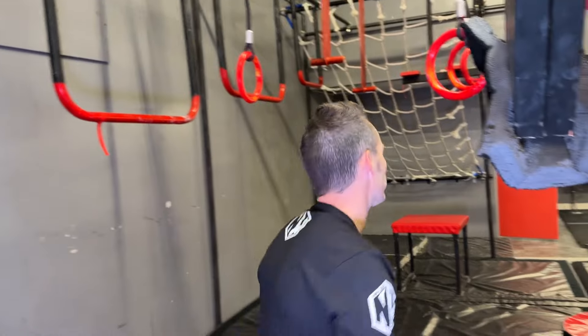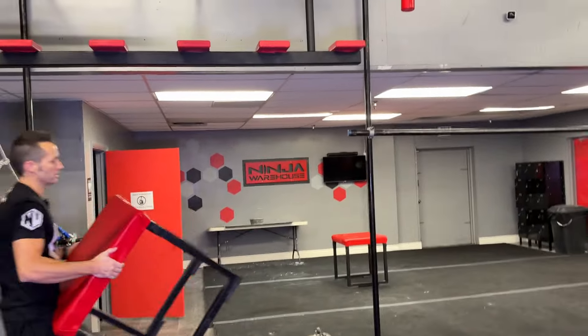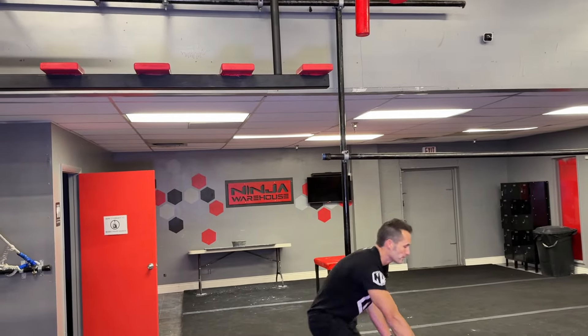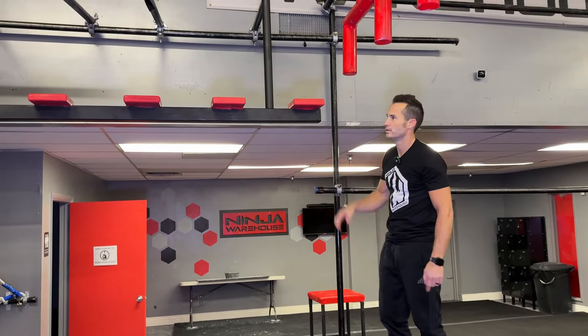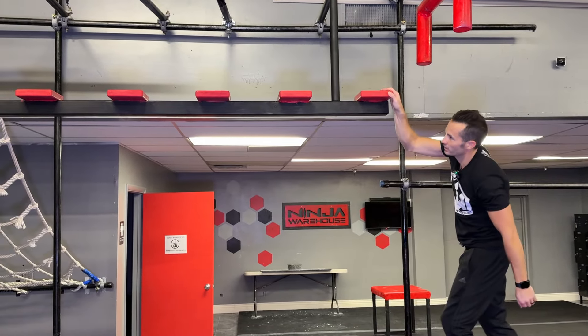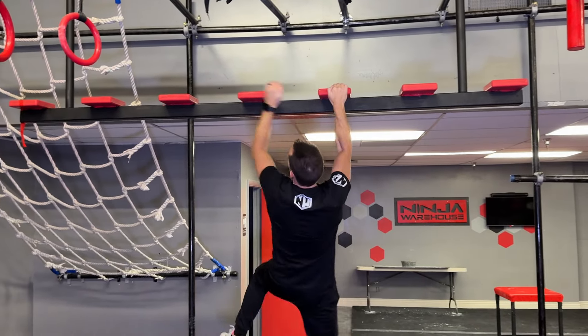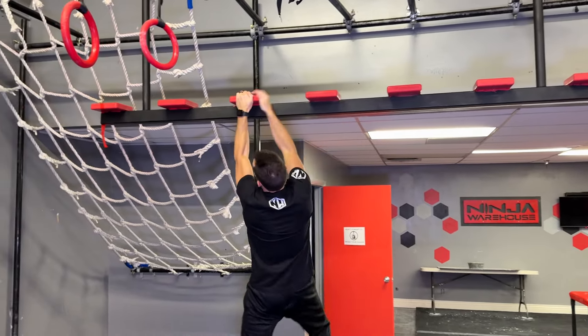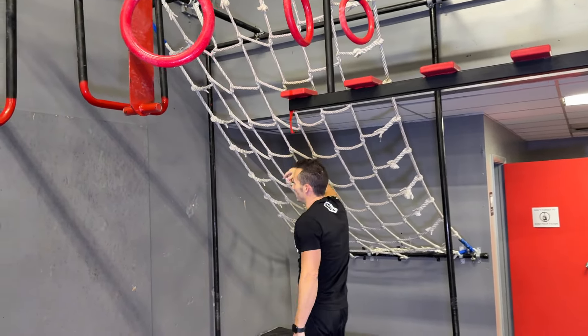After that, we'll swoop over here to the slabs. We'll start, once again, on the box. You guys see the theme — start on the box, all the way down to the flag at the end. You can get the fronts, the sides, whatever — just as long as it's red. As soon as you touch that, you're clear.